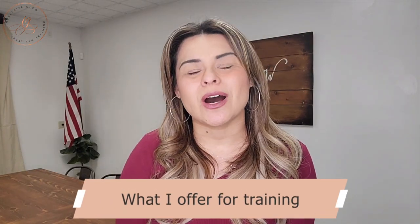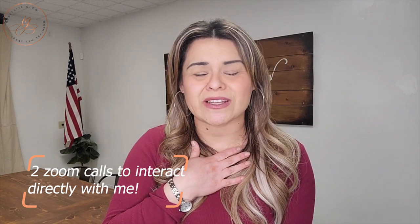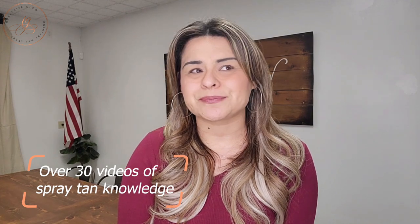Impressive Glow offers an online training version which includes your full training with videos, explanations, and all the different things. It also comes with two zoom calls where you get to specifically talk to me about questions about your business, technique, and anything you have in terms of your spray tan business. We offer a private Facebook group page, and I offer continued mentorship into your spray tan training journey. That training program is $455, and we have over 30 different videos in there — definitely one of the best training programs you can get on the market online.